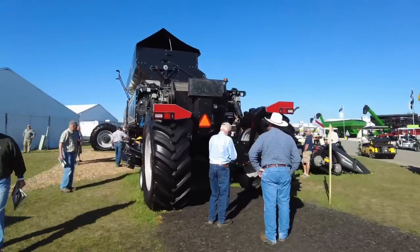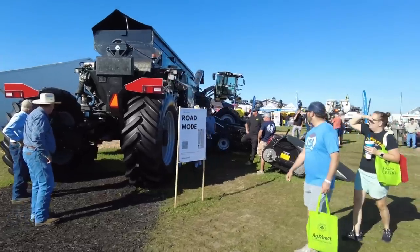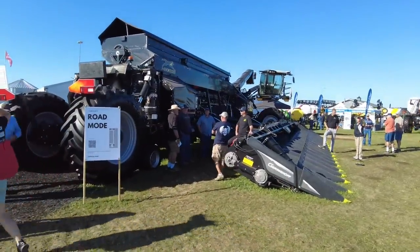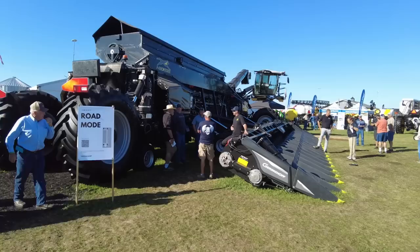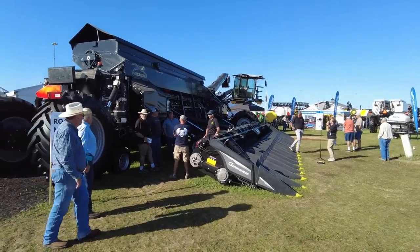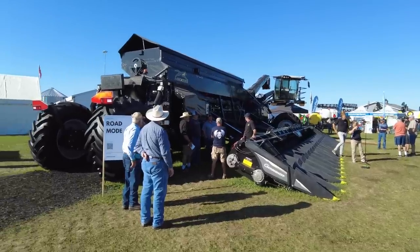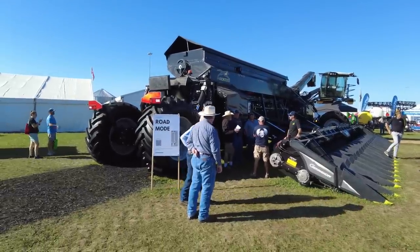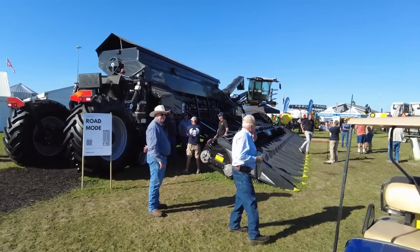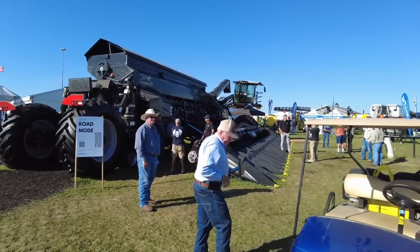Do I need one? I don't know if I'm gonna replace all my tractors with this and plant, put on nitrogen, and harvest with it. It's an interesting machine. I think what the real key is gonna be is in this area of the world, are you gonna have parts and service readily available? Can it compete with Case and Deere? I think that's tough to do. We kind of saw that with the tri-bine — didn't really work out because everybody was concerned about where they're gonna get the thing worked on.